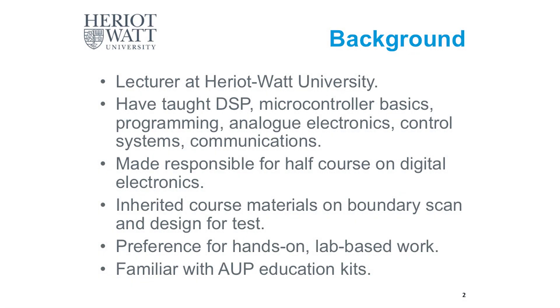I'm not going to describe what the kit is so much as how I found using it. I've been a lecturer for several years now and I've taught subjects like DSP, microcontroller basics, and all the ones listed there.